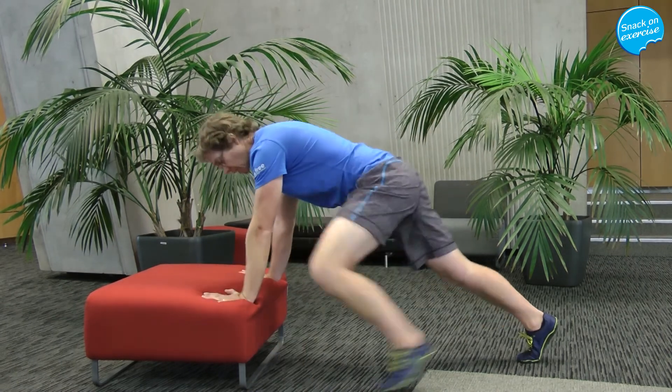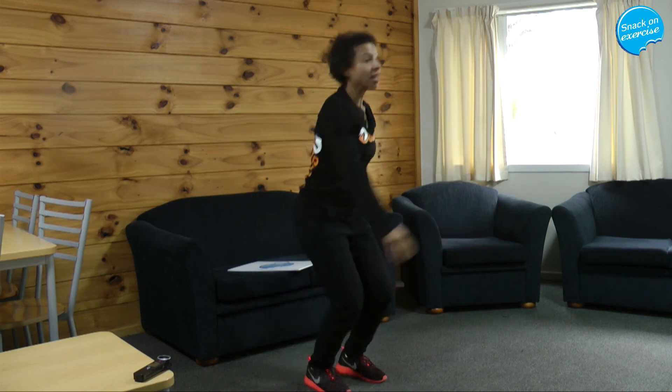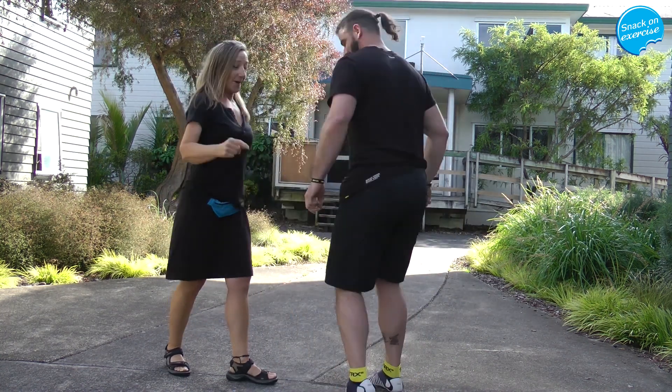We might have you just leaning on a chair and taking your feet to different places. What you can do is then change hands. And change hands. Three fingers, for instance. I won that one — that's number one.